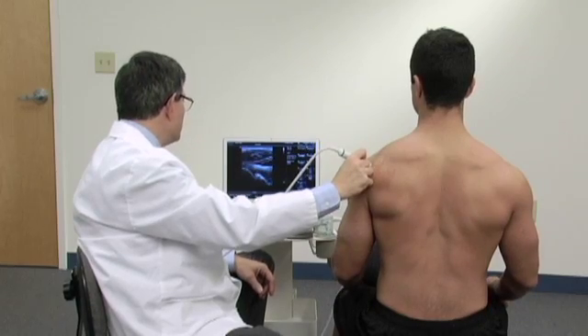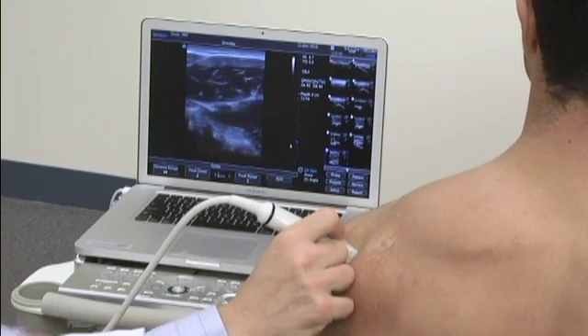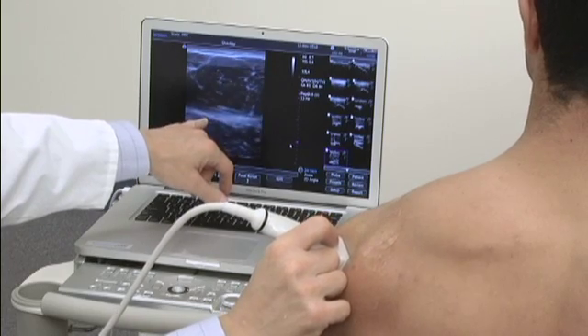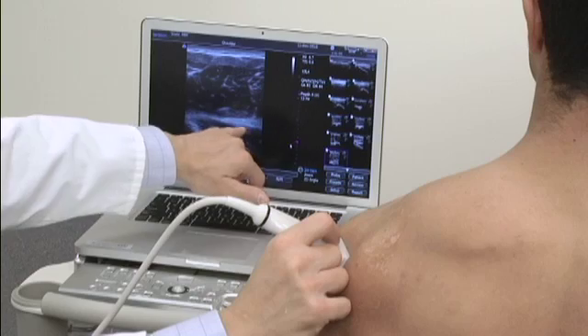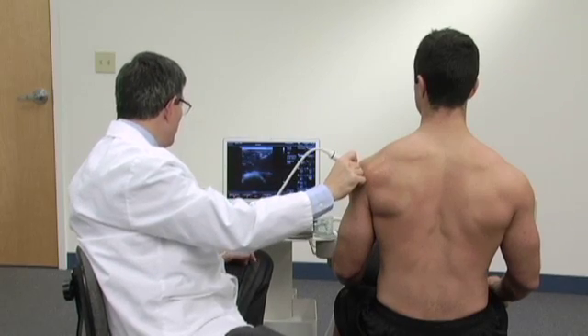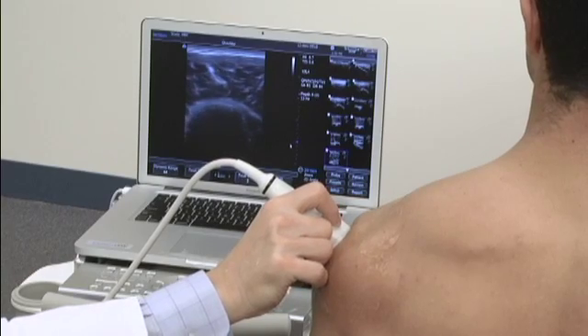If I angled the probe down slightly or slid the probe a little more distally down his arm, we'll start to see the tendon of the teres minor, which is more peripherally located in relationship to the muscle. Likewise, we can follow it out to where it inserts on the posterior facet of the greater tuberosity.